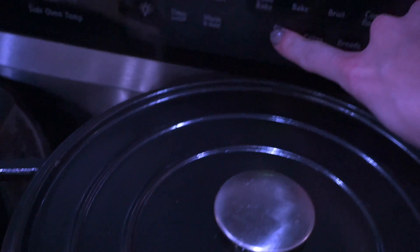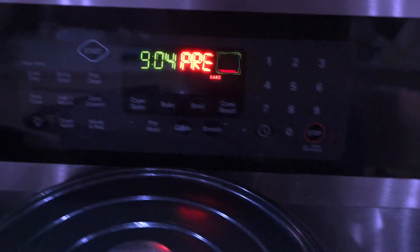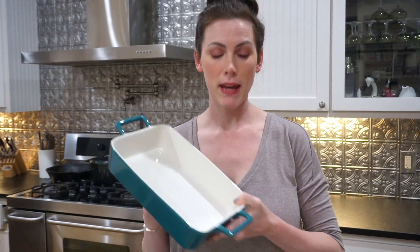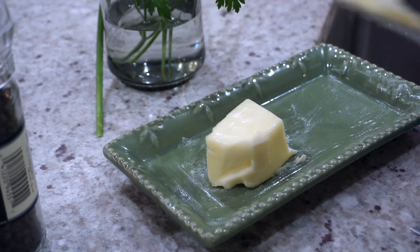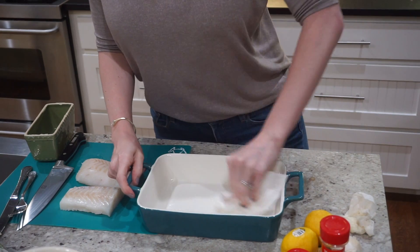I'm going to preheat my oven to 400 degrees. We're going to bake the fish in the oven, so I'm going to grab a pan and spread a little bit of butter in the bottom so it doesn't stick. That way when we're ready to take it out and serve it on our plate, it's not going to fall apart. I'm just going to take a little bit of butter — you don't need much — and spread it all around. We're done with the pan so I'm going to set that aside.